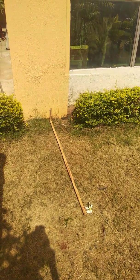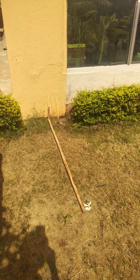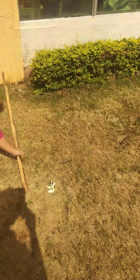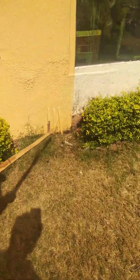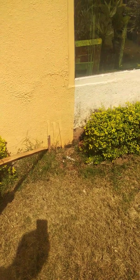Hello everybody. Today we are going to see the demonstration of experiment 8, that is measurement of earth's resistance. This electrode that we see is the earth electrode. In this experiment we are trying to measure the resistance offered by this earth electrode.